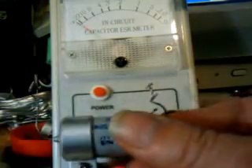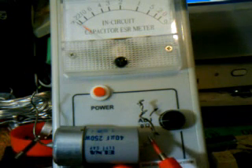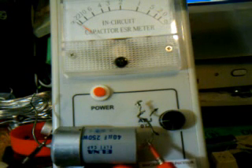Here's another one out of your unit — same cap. I left this little thing on. And look at this guy. The meter does not even move. That is a dead cap.